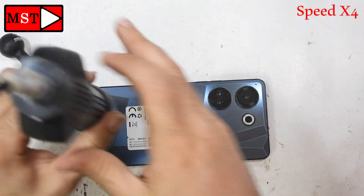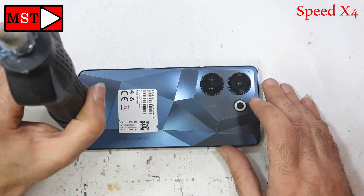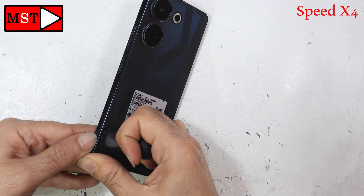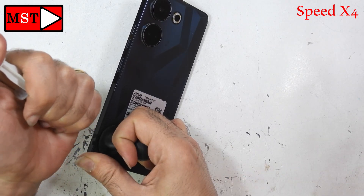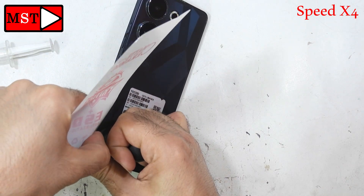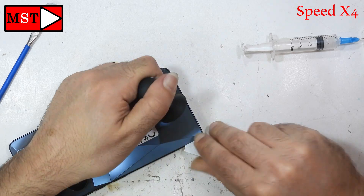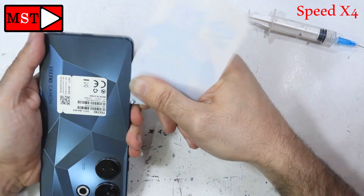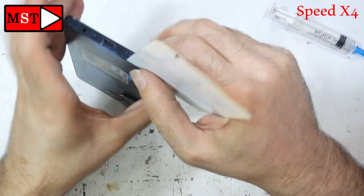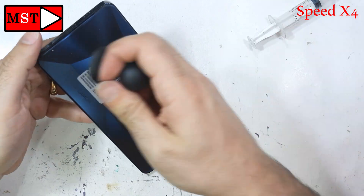The back is made from glass and it seems it was stuck with very strong adhesive. It took a long time to remove — whoever made that adhesive is amazing, it's very very strong. It took me about 30 minutes to open the back, so I sped it up a little bit so you won't get bored watching.